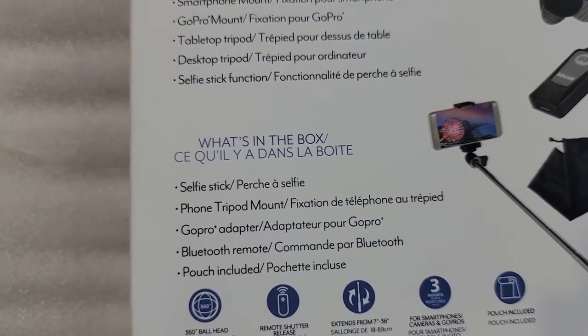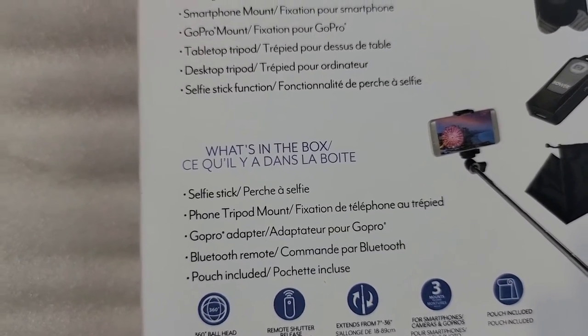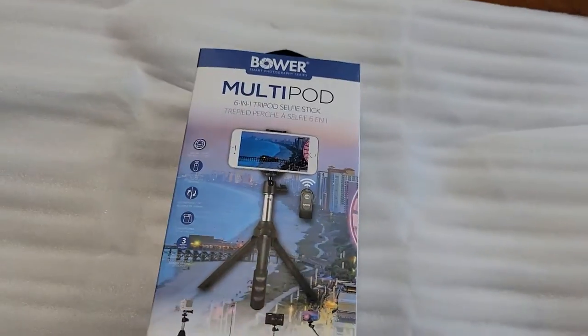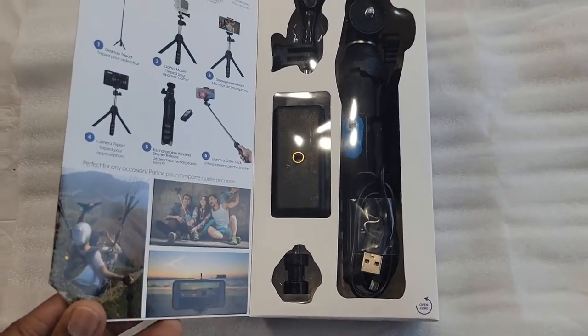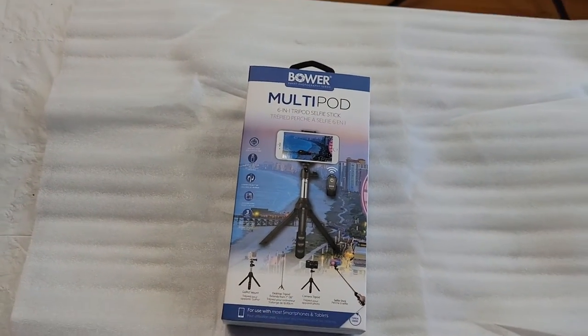It includes a selfie stick, phone tripod mount, GoPro adapter, Bluetooth remote, and a pouch. We're gonna open the top part here and look at all those goodies inside. That's what we're unboxing and reviewing today.